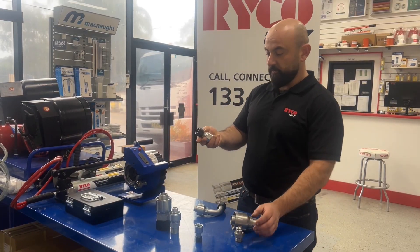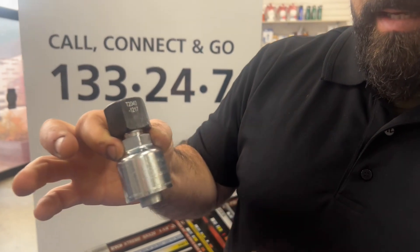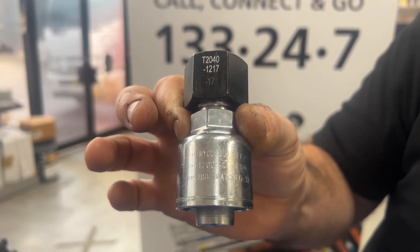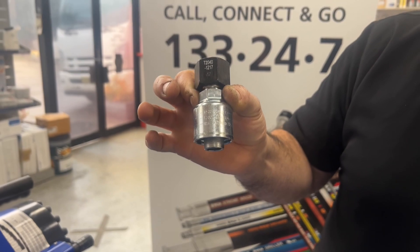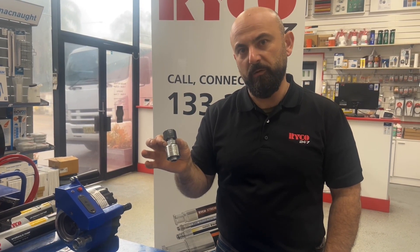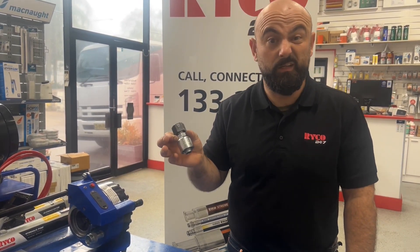A typical use for a JIC hose fitting would be to crimp it onto an end of a hose. In this case this is a 2000 series hose end. You can identify it as 2000 series a few ways — it says '2000 series' on the ferrule, and there are also two lines here which is the visual marking for the 2000 series. That's a standard hose end to go onto our one wire and two wire hose, which is very common in hydraulics — our everyday hose, used typically 70 to 80% of the time.